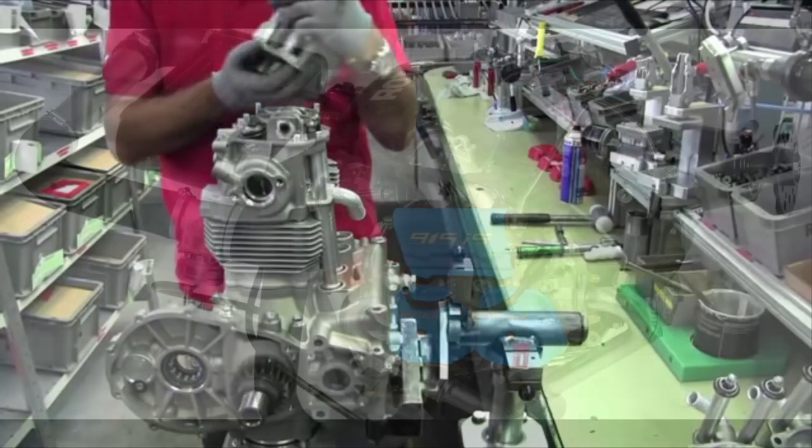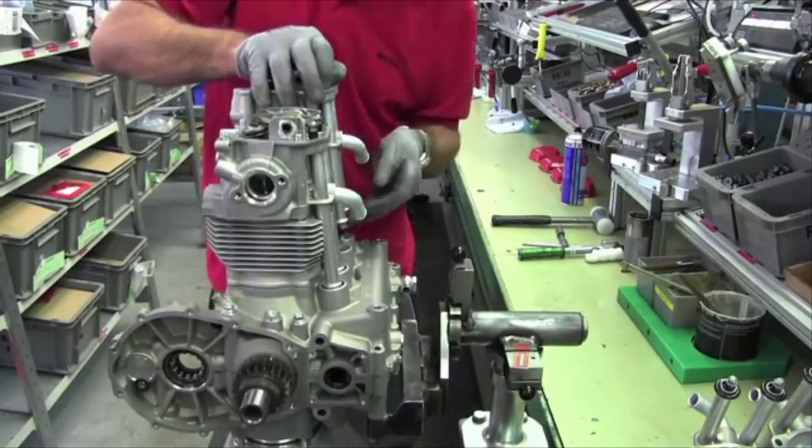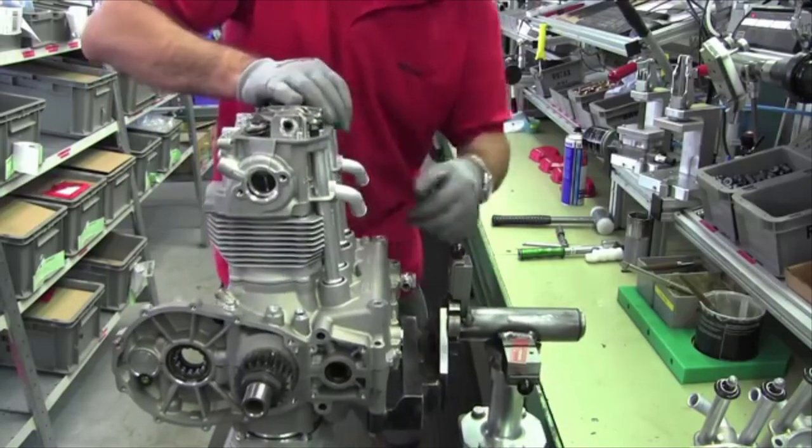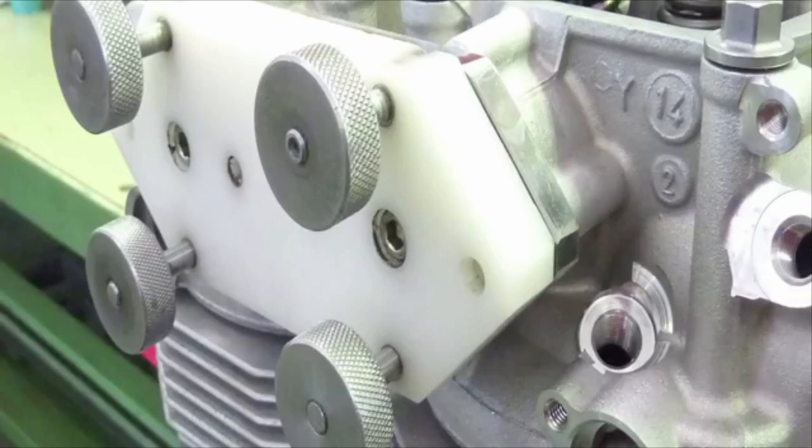This isn't going to be a technical appraisal, which by now has already been done to death in magazines and other YouTube films, but I wanted to give you some impressions having flown this engine quite a lot in gyrocopters.